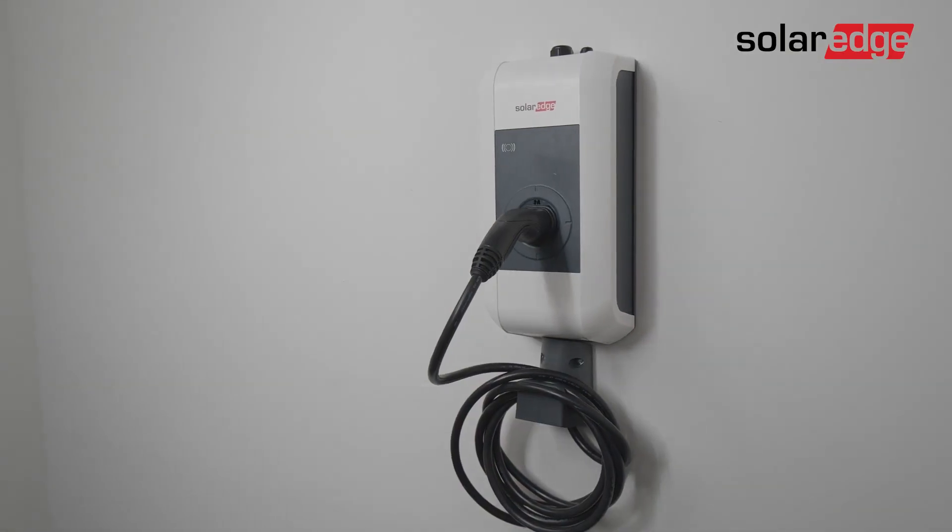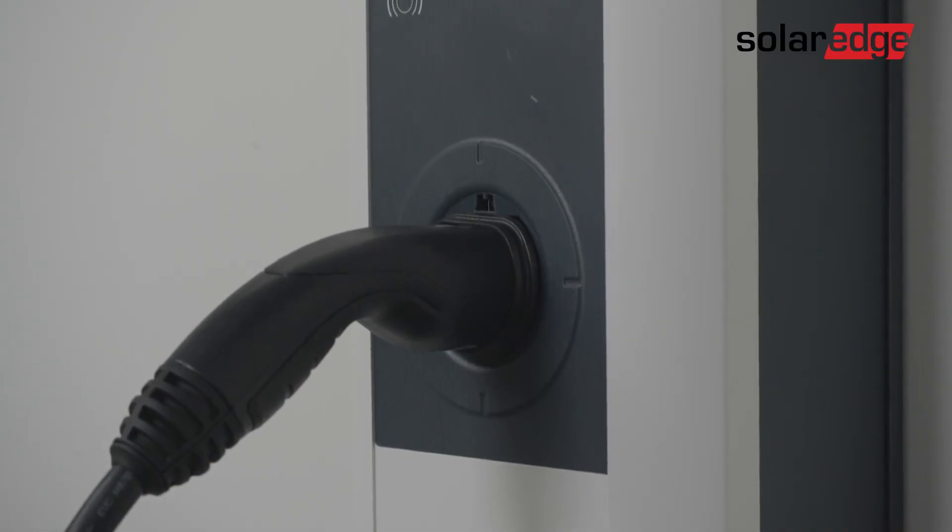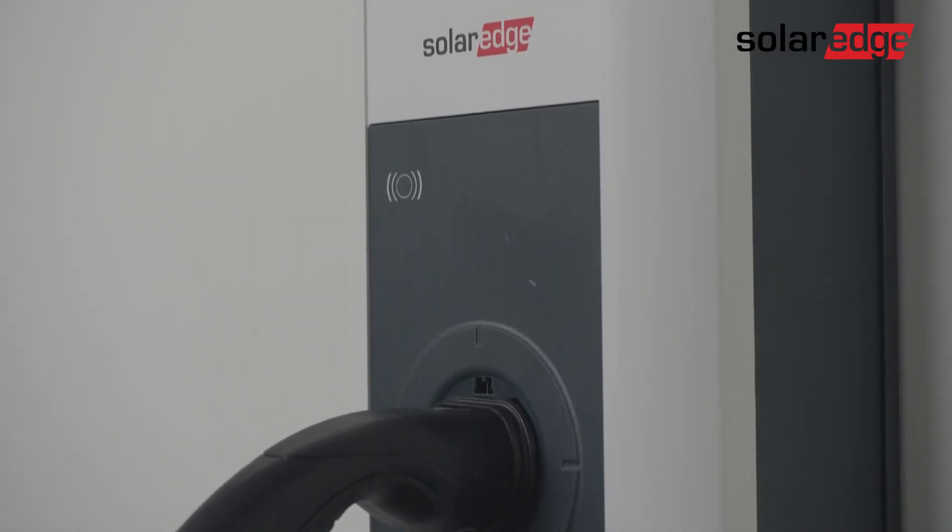The last step is to open MySolarEdge and see the EV charger is registered and offers smart energy features. That's it — you can enjoy your new SolarEdge EV charger. To complete the installation, use our manual and our supporting how-to videos on the YouTube channel.